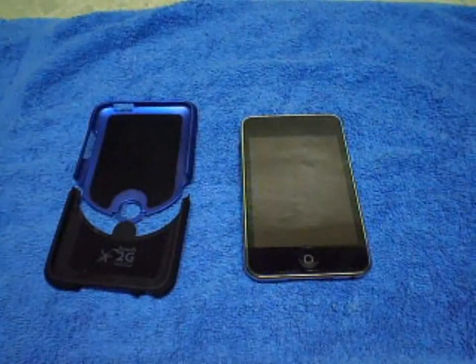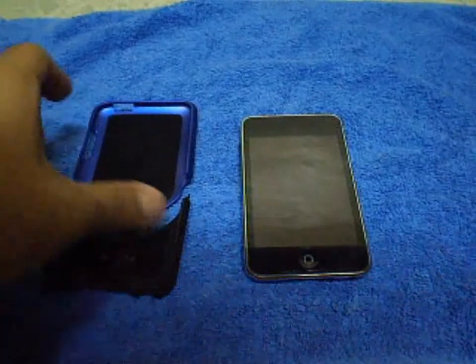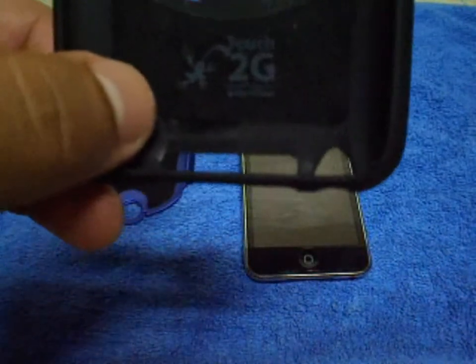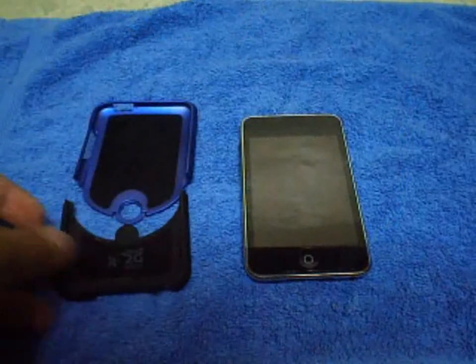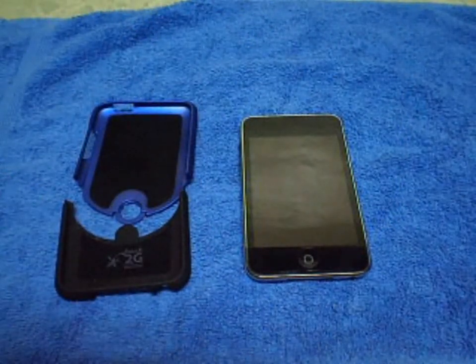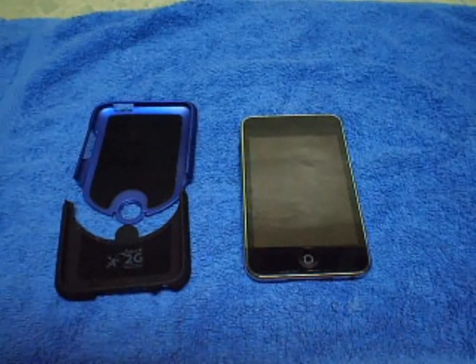Hey guys, what's up? It's Patrick. Today I'm going to make a review on the iFrogs 2G case for the second generation iPod touch.